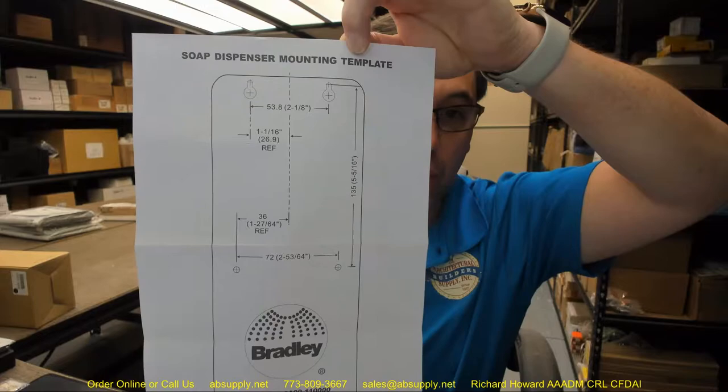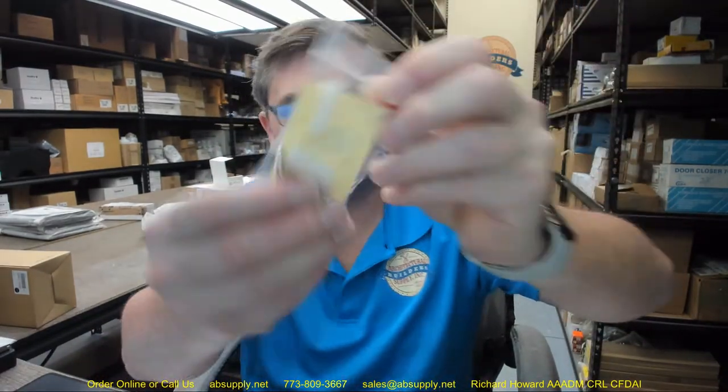Both of those documents are included. You have four holes on the template, with two keyhole slots up at the top. The keyhole slots are what allow you to get the unit pushed onto the wall, dropped down, and then finally secured through those two fixed holes. They do get you started with four plastic anchors and four screws, as well as pressure-sensitive adhesive. I would not use the adhesive unless I had no choice — I would want to physically secure the unit to the wall. You are going to want to mark your holes for the installation.